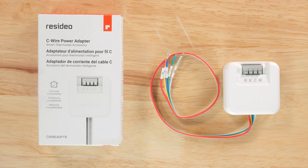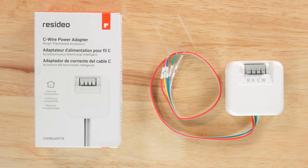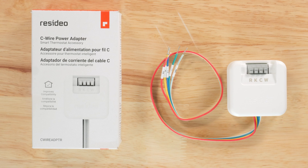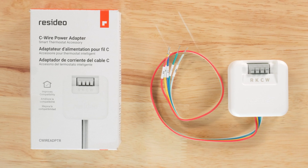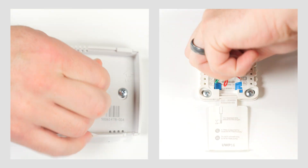You'll need a C wire for the Focus Pro S200 smart thermostat. The Focus Pro N100 and Focus Pro P200 can be powered by two AA batteries or a C wire. To determine if you have a C wire, look at the terminals on the existing thermostat.